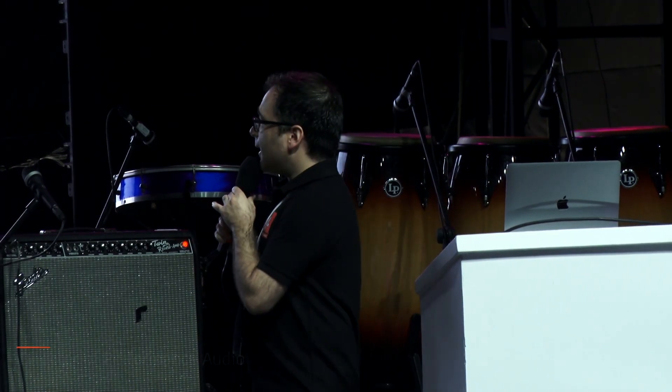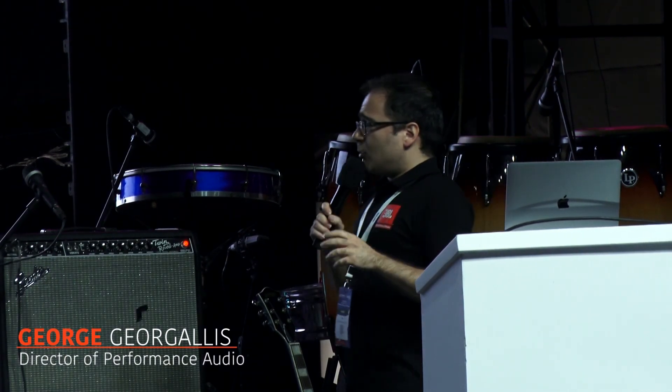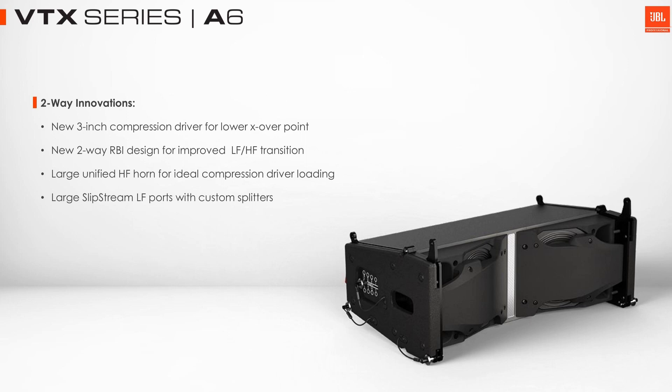Inside the A6, we're going to go through some of the highlights in terms of engineering. We developed a brand new 3-inch compression driver for the A6, specifically for this product to make sure it performs at the same level as the A8 and the A12.